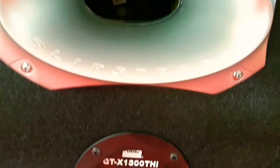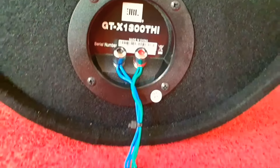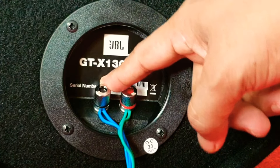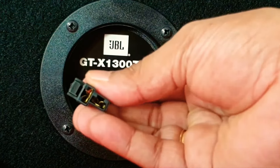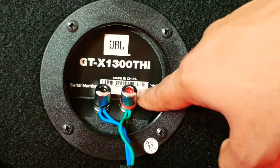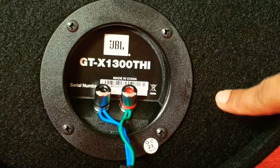Below this port is the connection terminal to which the speaker wires are connected. You can see the connection pin here — this connection pin is connected to the positive and ground terminals. You can also see the JBL branding, the model number, and serial number. There is also a quality test passed sticker. This module is attached to the tube with four screws.